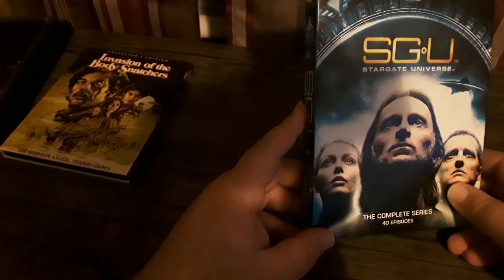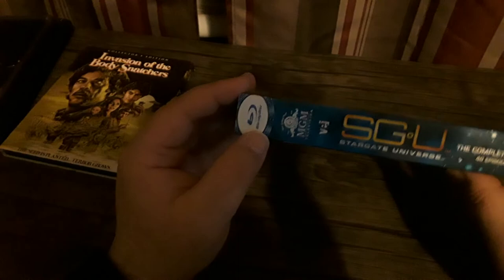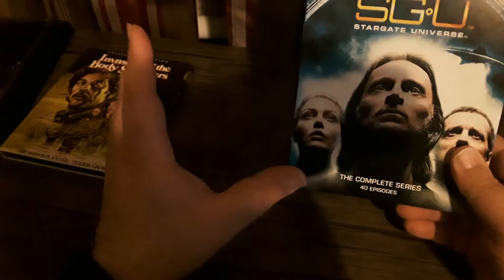Stargate SG-1 didn't fare as well in the picture quality department because they chose to slather lots of DNR on those discs and it doesn't look very good at all. But Stargate Universe was shot digitally, so the picture quality is obviously much better. So Stargate Universe from VEI is about 50 bucks, available as the complete series — every episode on Blu-ray in HD, 40 episodes.